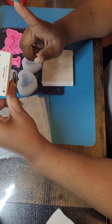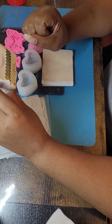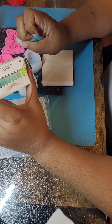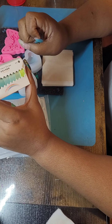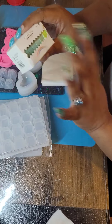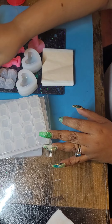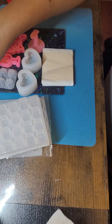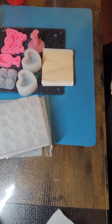Everybody's been going to the Dollar Tree getting washi tape — I don't know how many they get — but this had six rolls and I think it was for $2 or $3. I got those washi tapes and they're mostly blue.